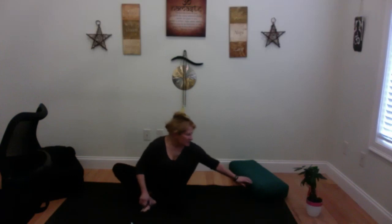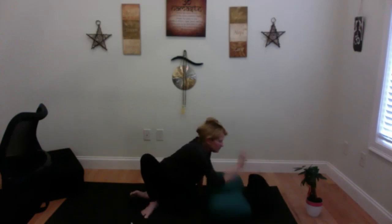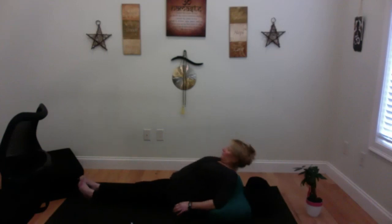Take the bolster or pillow and sit on it, then take another pillow and put it behind you so it will hold your head. You want this lined up right at your shoulder blades — your angel wings, your scapula. You're going to lay back down, and the chest is going to come forward, the head dropping a little back. This is fish pose.